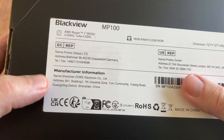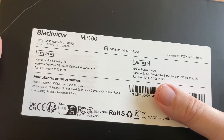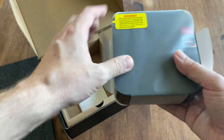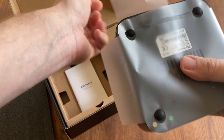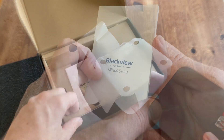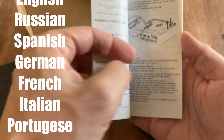What we got is the MP100 5825U version. It's got 16GB RAM and 512GB storage. In the box, we get a mini PC with a plastic covering. We also get a manual in many languages, and it just covers the basics.